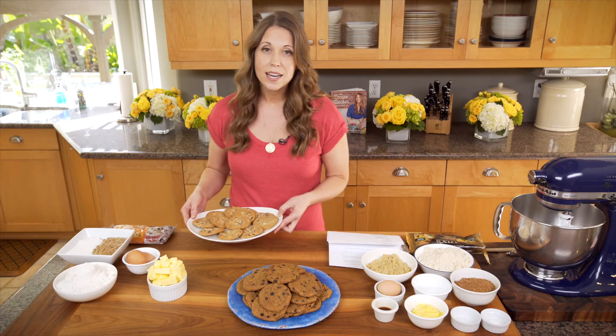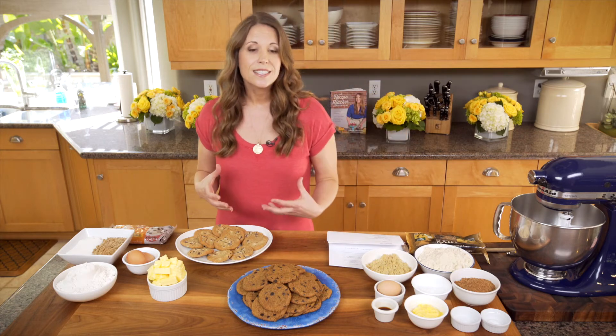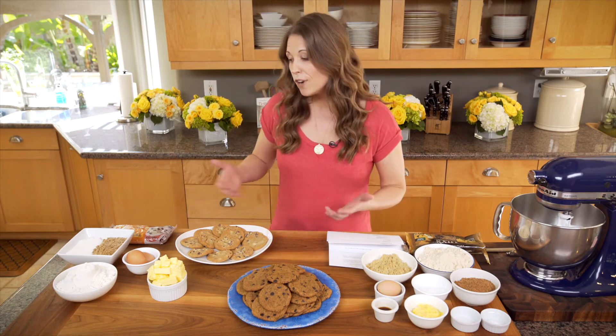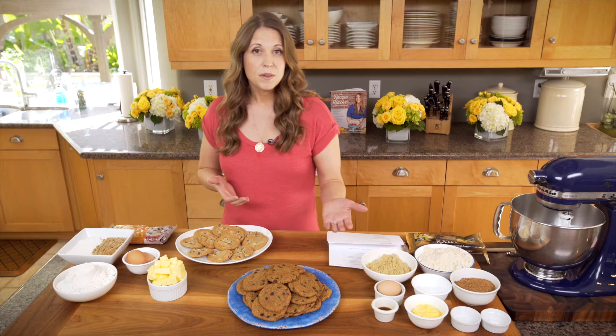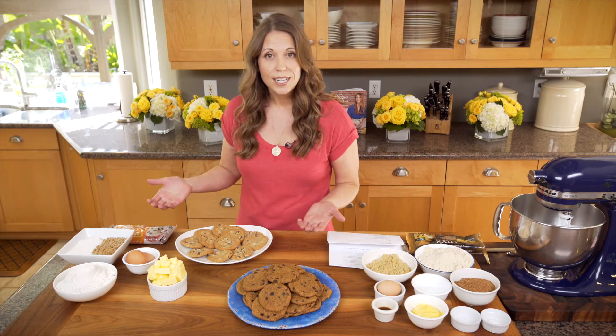Back then I didn't know anything about nutrition. Everything was for taste and just the fun of baking something and having something sweet to share with others. The ingredients that I would use are very typical ingredients that you've probably used in your cooking before — just traditional chocolate chip cookie ingredients.